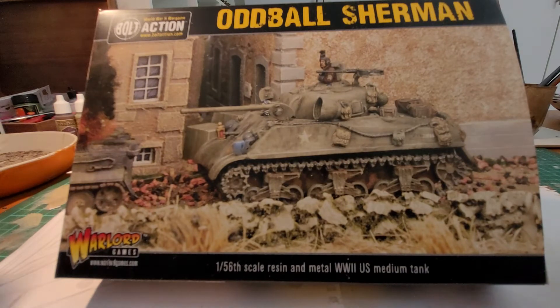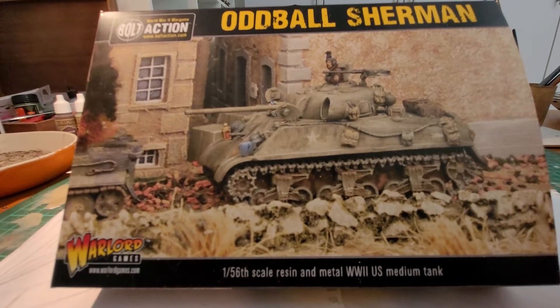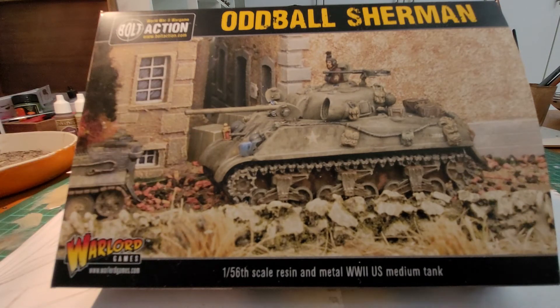Let me dive into what we have in front of us. Those of you who have watched Kelly's Heroes — and who are fans of the film — despite its inaccuracies it was still a very good comedy with a great cast, and just a really good laugh and a lot of fun. Those of you that have watched it will remember this lovely tank from the show, with its paint shells, its music speaker, and its crazy tank commander.